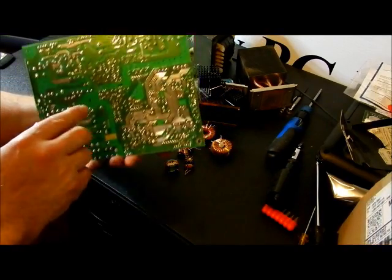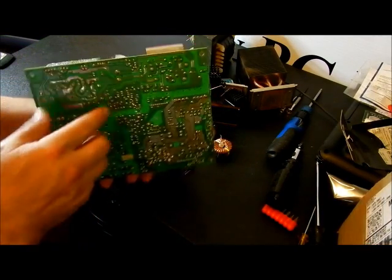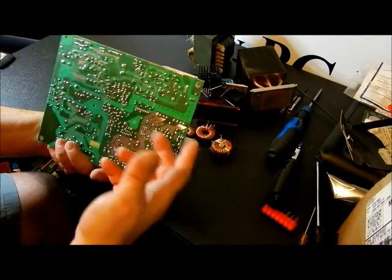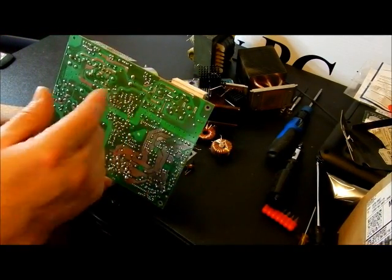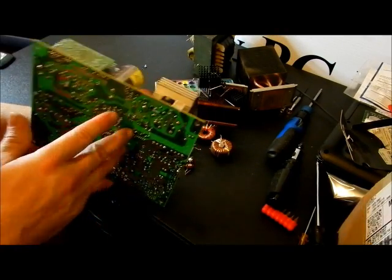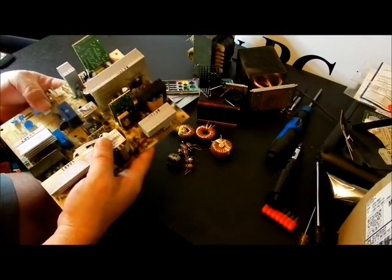Part of my upcoming soldering video is going to cover how to desolder these to get them to come out. There's a device you put on a hot soldering iron and you suck the solder off — I know I have it somewhere but I can't find it right now, so this is all you're getting for now.